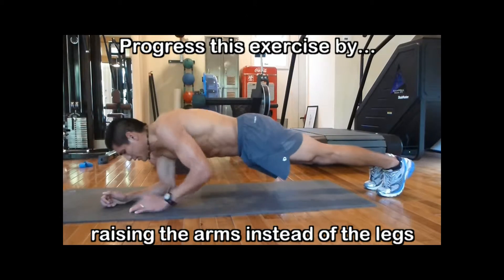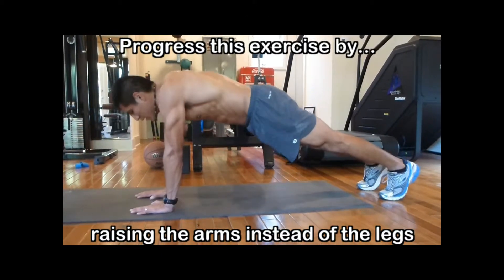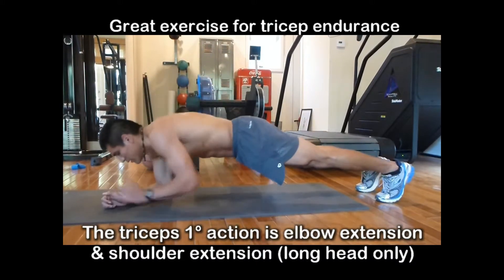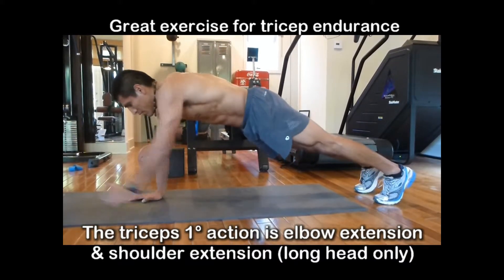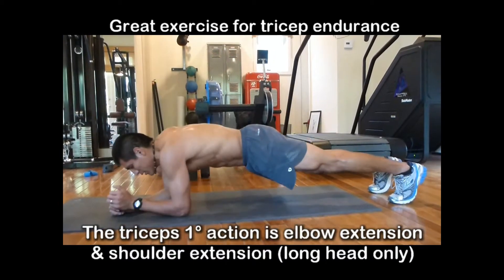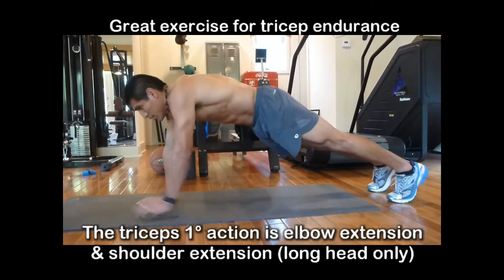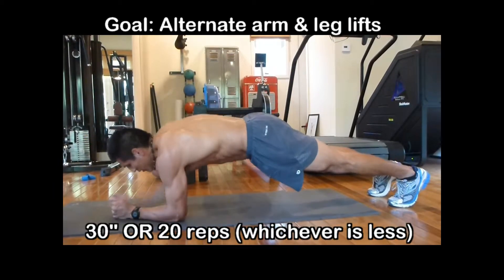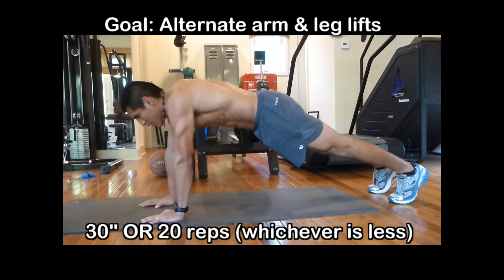You can progress this exercise by involving more of your arms. This exercise really affects your triceps because they're the ones pushing you up, and you're working more on endurance for your triceps. As I'm going up and down, my triceps are definitely getting the workout as well as my shoulders. This goes to alternate arm and leg lifts for 30 or 20 repetitions.